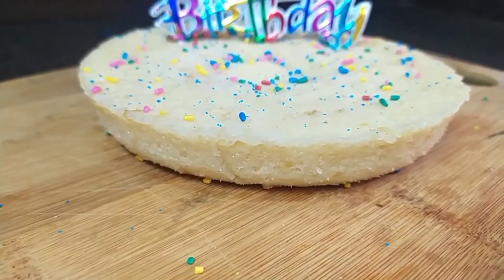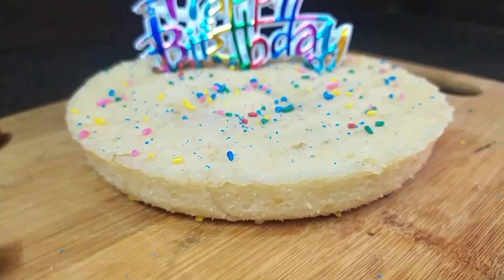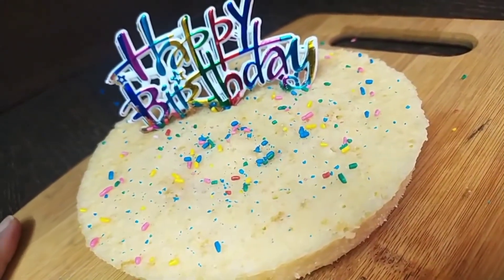I demolded my cake and I was so happy to see the results! The cake is super spongy and fluffy. I've put some colorful sprinkles on top to make it look like a birthday cake. This version I made was the eggless one.